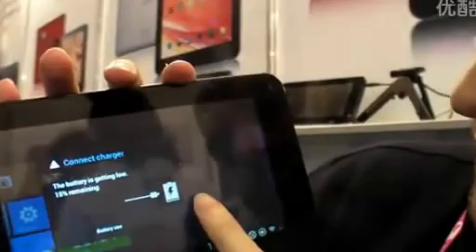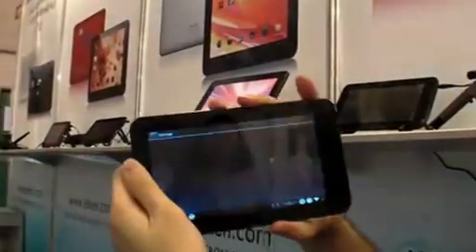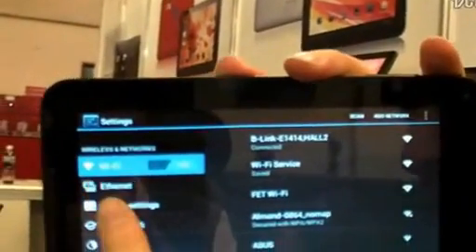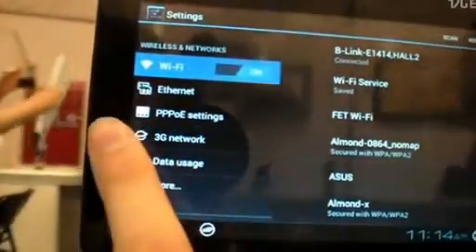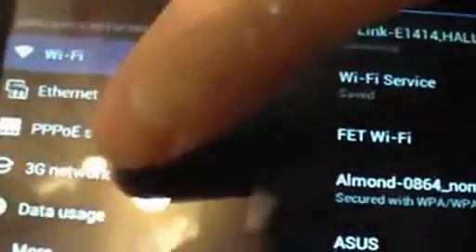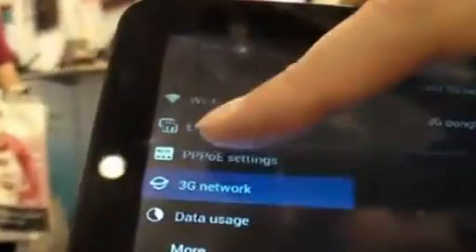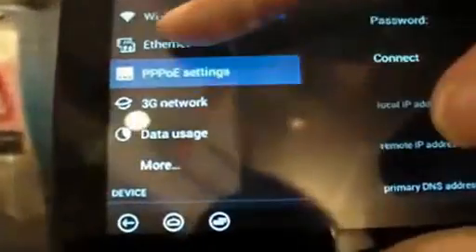The battery is low — maybe I shouldn't have disconnected it. Let's go into settings; you can see it has some interesting settings up here: Ethernet, PPPoE, 3G network. Let's go into 3G network just to see what happens. Let's add a 3G network — there's a dongle support list. There's a list of all the names of dongles that work, ZTE and Huawei mostly. And PPPoE, some kind of network things. Ethernet stuff, and the version of Android.